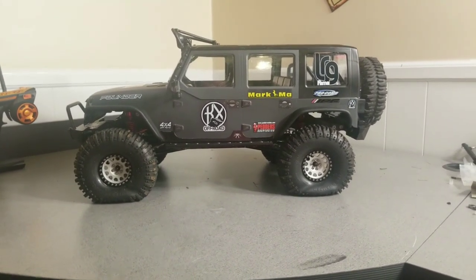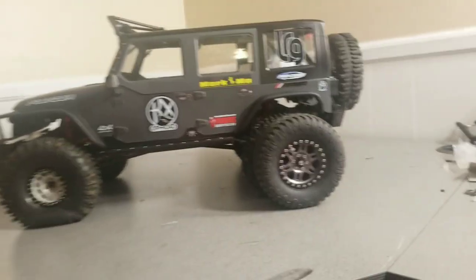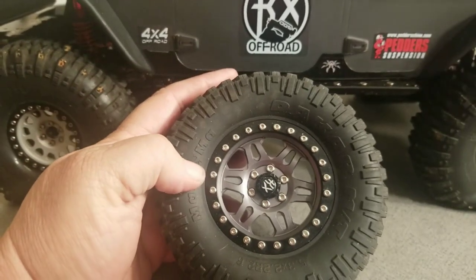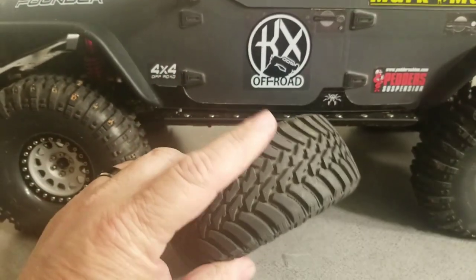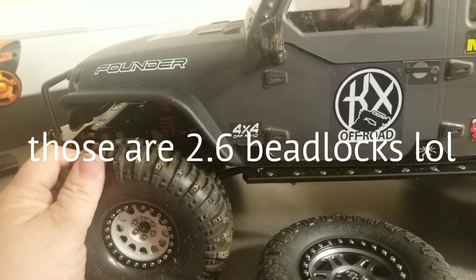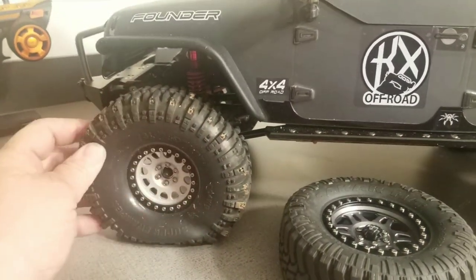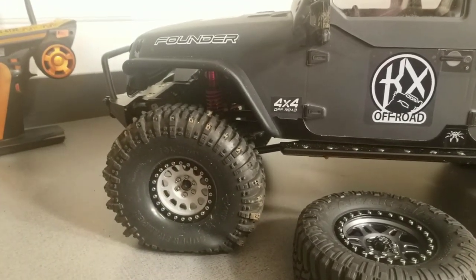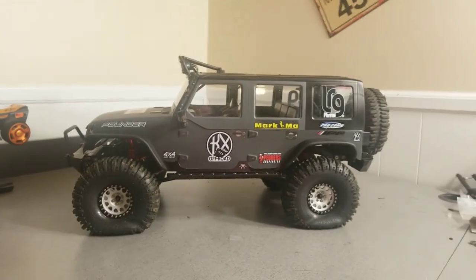I'll install those into the tires and show you guys. These are the stock wheels and tires that came with it. They're 2.2 beadlocks, like I said in my last video. They did really well on the trail and pretty good on the rocks — they're a pretty soft compound, but not as soft as the Super Swampers. I think this is more of an all-around tire for rock crawling as well as trail riding through dirt and even a little mud.